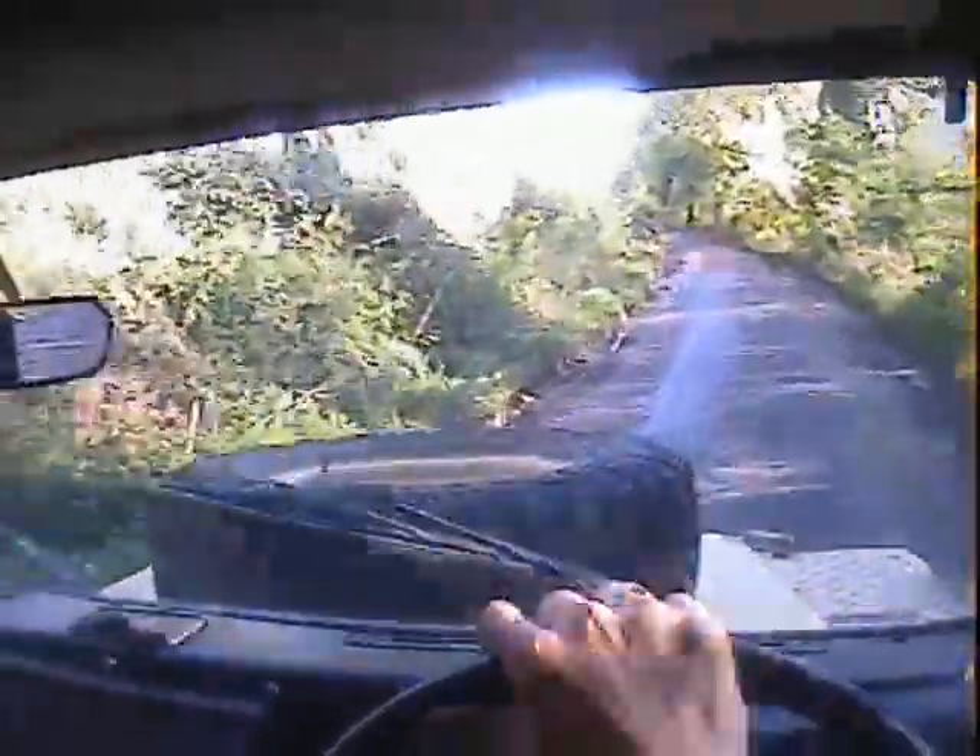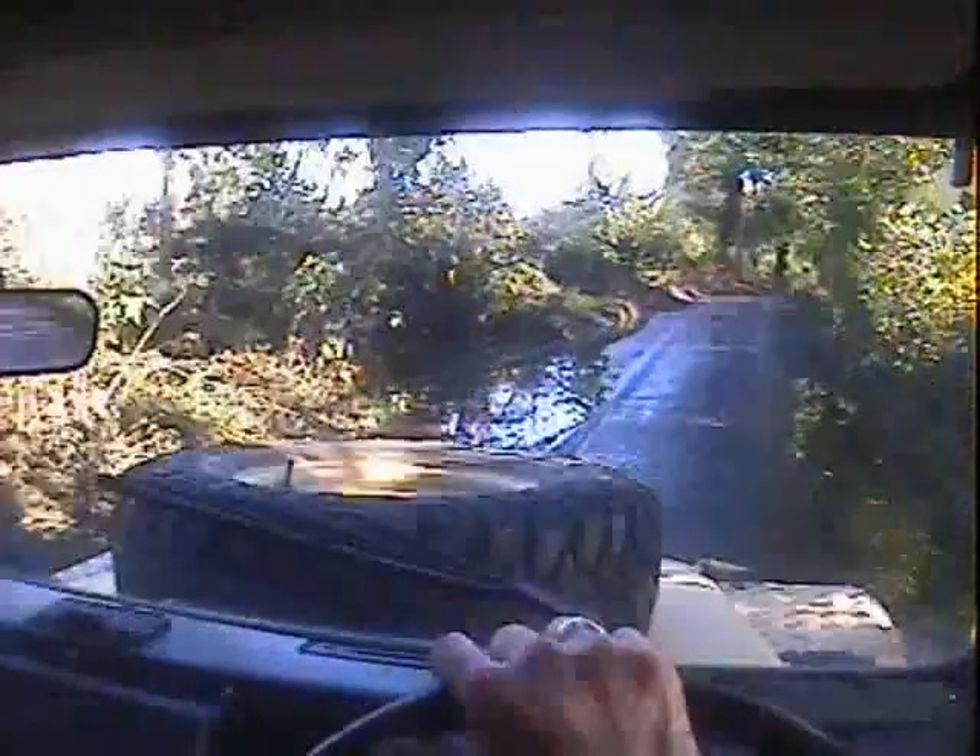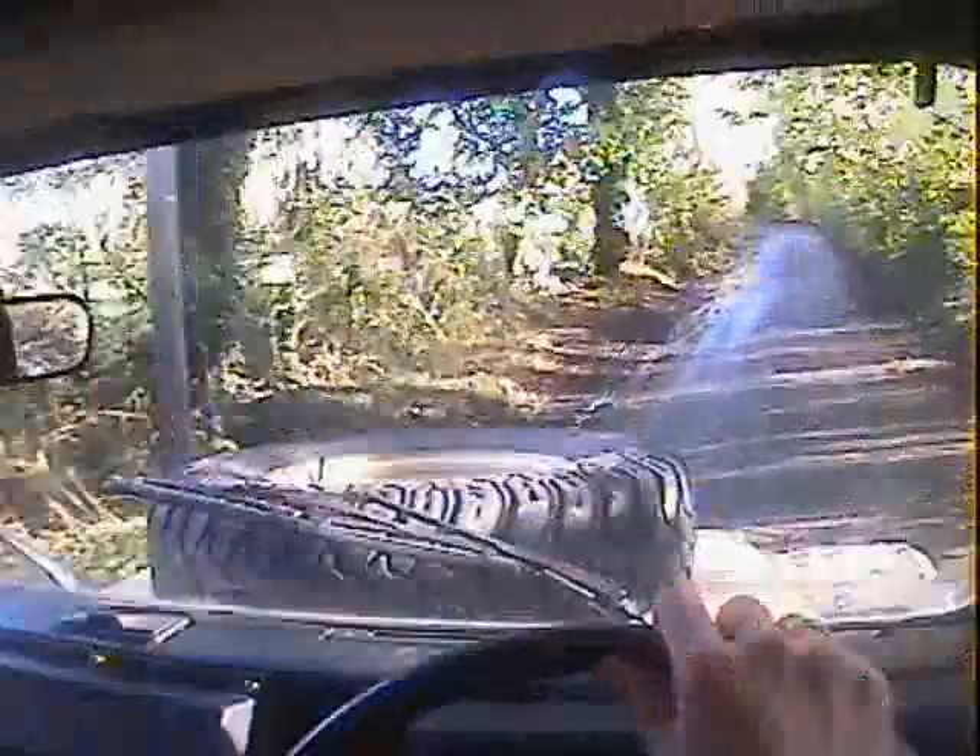Into fifth — it trundles along quite happily. Slow it down a bit because I don't want to get it too wet; it's a clean bit. This little motor seems to work.